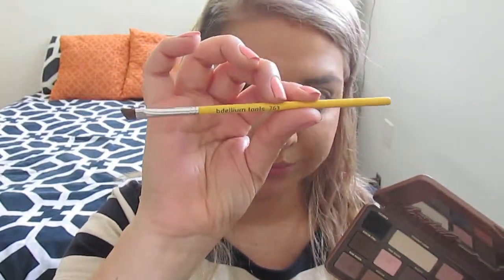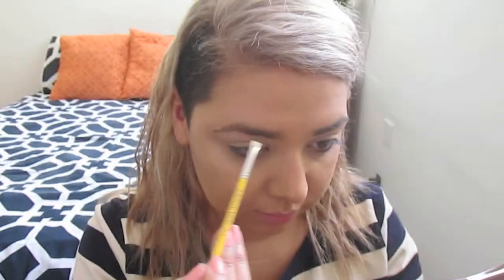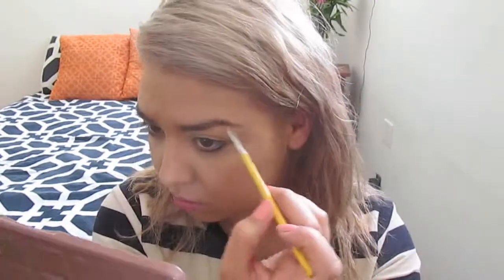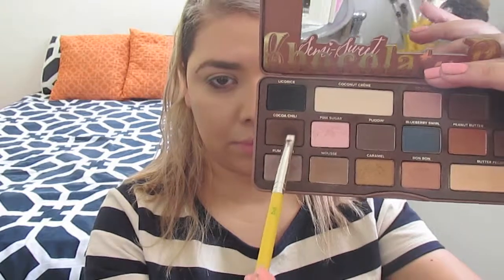Now I'm going to go ahead and do my brows. I'm taking this angled brush in the color Mousse and I'm just going to fill in my brows. I'm going to go through this pretty quickly because it's just regular old filling in the brows. The next color I'm going to take is a chocolate brown color and I'm going to use a small tapered brush.